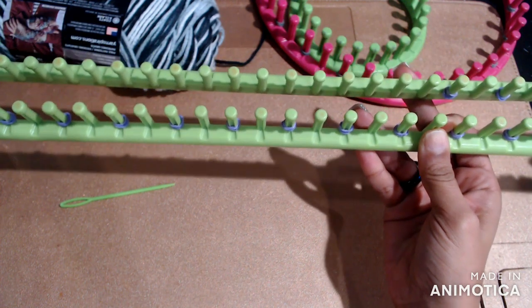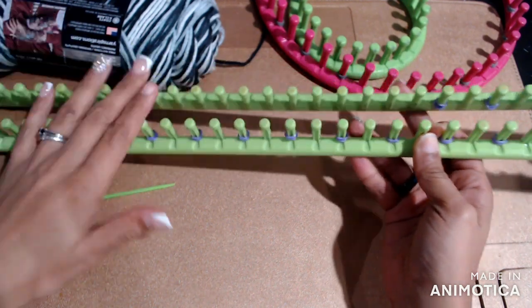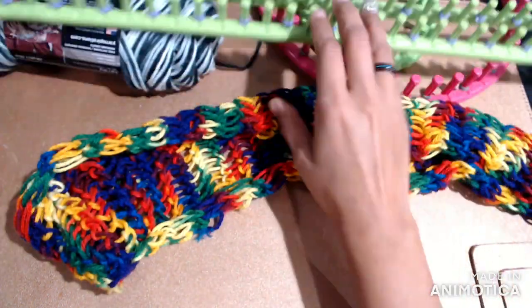I just started getting into Bridgerton and I love it. I'm about to go watch it — not even going live — because this loom sits on my lap better.